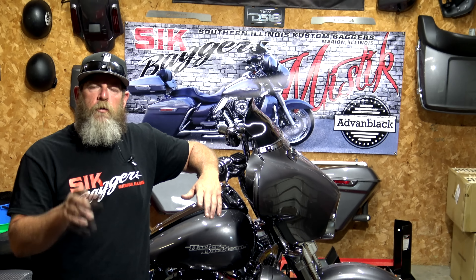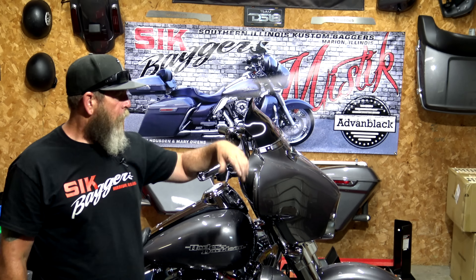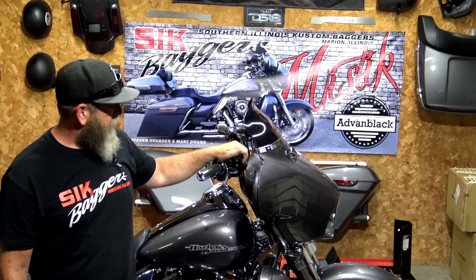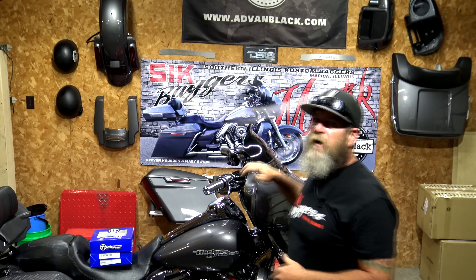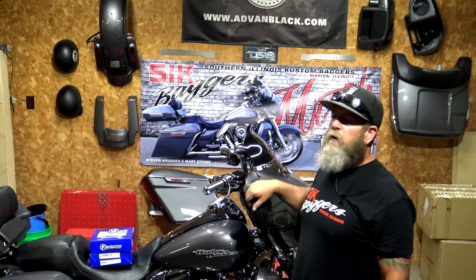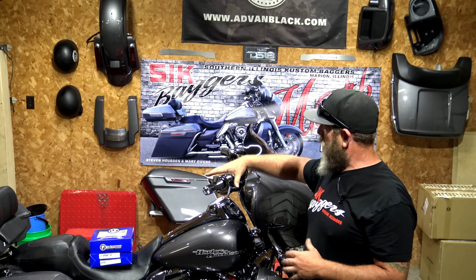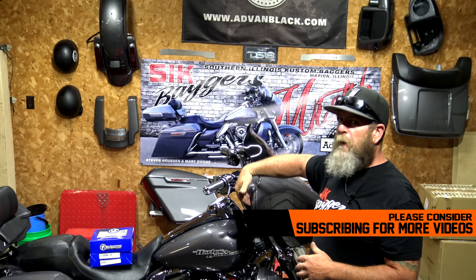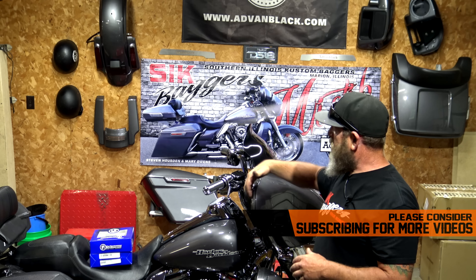Hey guys, welcome back to another video on our YouTube channel. Today I'm going to be showing you how to mount mirrors on the perch of your handlebars up here. There are a couple of reasons why we're mounting perch-mounted mirrors up here versus the ones that come in the fairing on the Street Glide. If you go to a 10-inch bar like we did, it puts the hand grips and all the controls right in the middle of where the mirror would be — that was one reason.